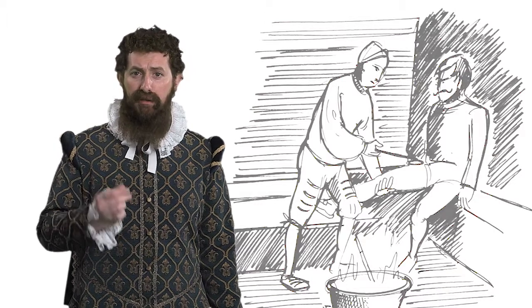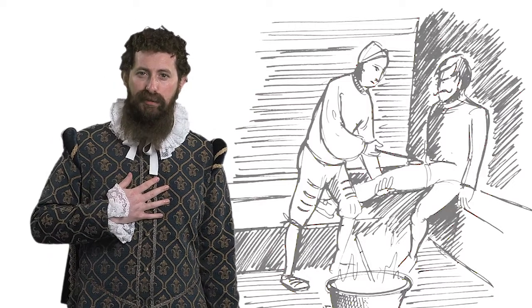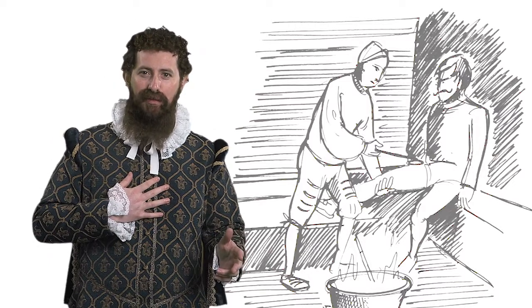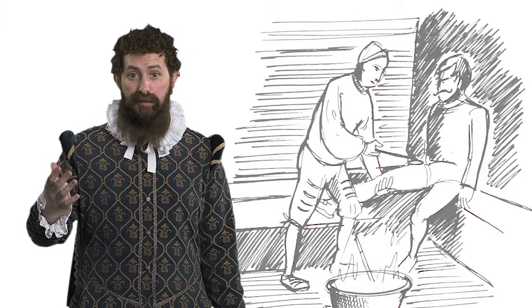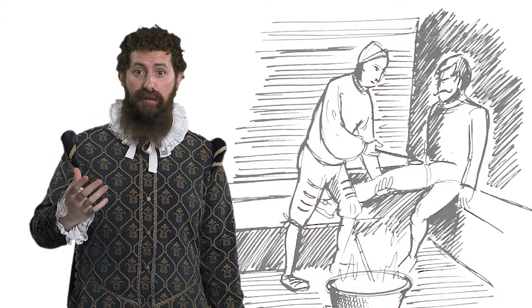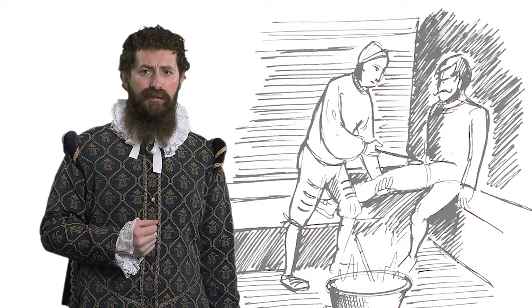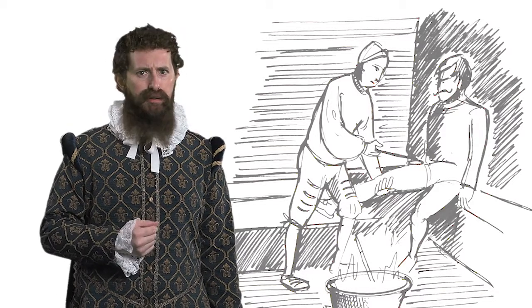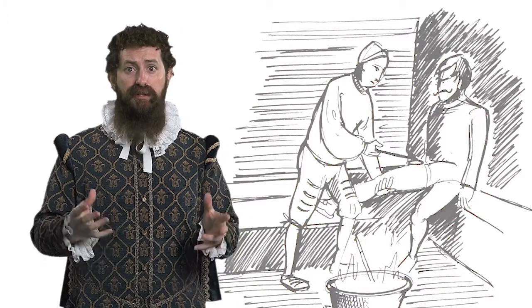The next morning I examined the wounded. One who had been treated with my ointment was resting comfortably with his leg wound looking healthy. Others too who had received the ointment were alive and looked as if they would survive. But those I had treated with the oil were in a terrible state — many of them were unconscious or had died already.